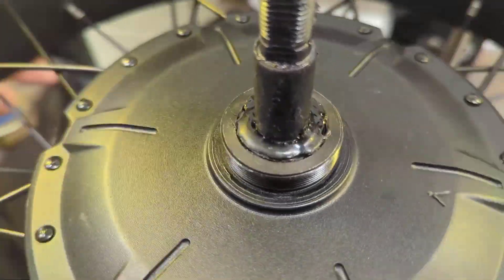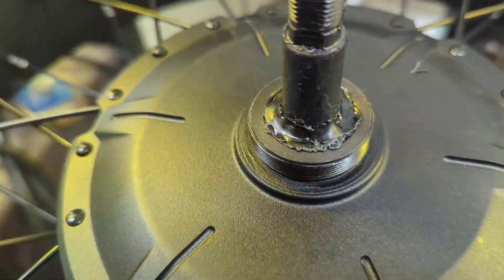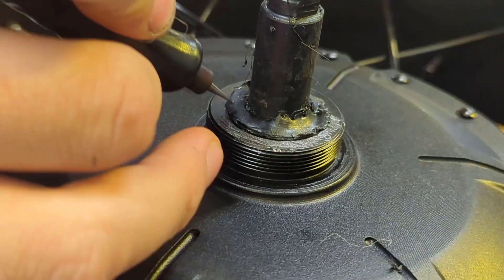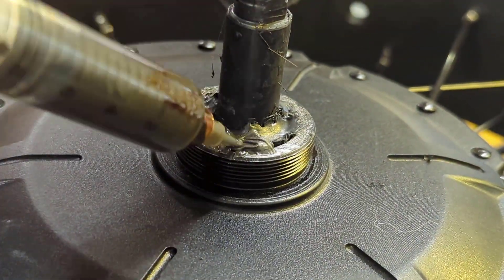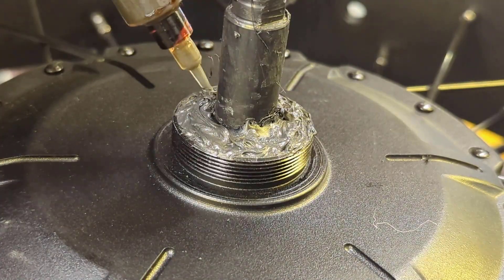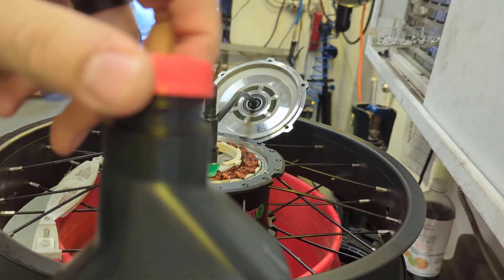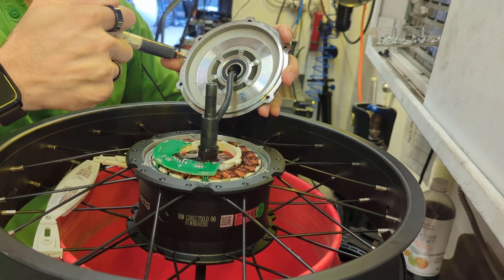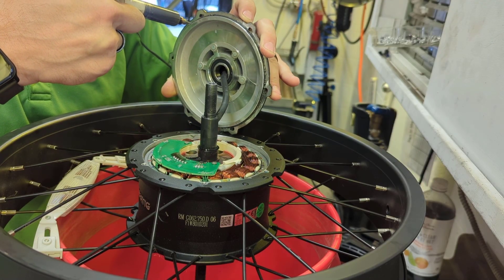We spin it to confirm the axle can spin freely. Then we scratch up the surface where the freewheel is to give it a more porous surface — just using a really cheap scratching tool called a micro engraver, which you can find at Harbor Freight or Princess Auto. Then we use the black gasket maker to combine the first original o-ring and that surface. The automatic transmission fluid we're putting in is only about 100 milliliters, which is what we had read on Endless Sphere as a good amount.